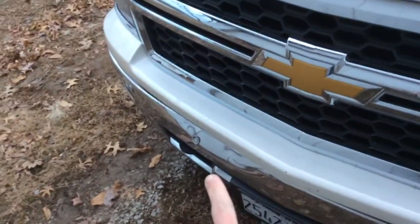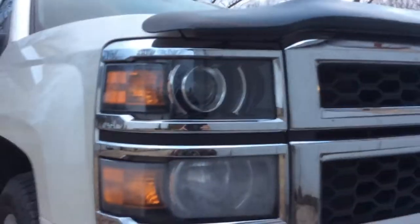It does have the 5.3 in it. Of course it has its flaws — underneath the gas cap it's got a little bit of paint missing. Other than that, and the bumper dent right there, it's sound. Here's a good look at the front with the headlights on it.